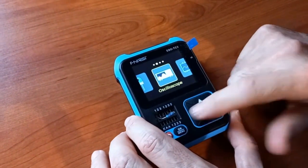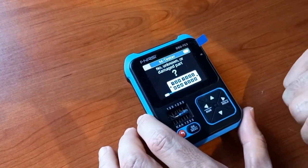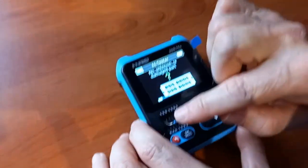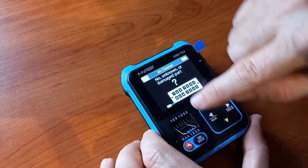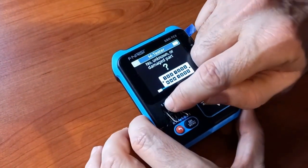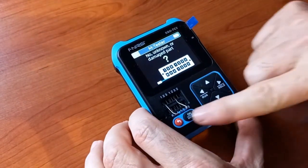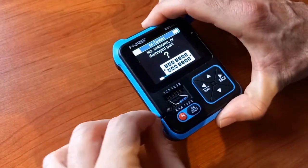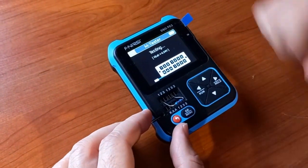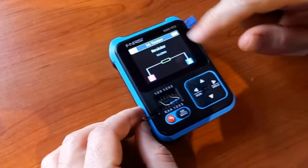To use the component tester, scroll to the M-Tester menu and press OK to enter. Insert the component — you don't have to specify which pin goes where, but the component pins must go into different numbered sockets. In this case it's a resistor: one pin in socket one and the other in socket two. Fix the component by pushing the lever down, then press OK. It's testing — and it tells me it's a 10K resistor, reading 10.25K, connected to pins one and two. That is exactly what this is.